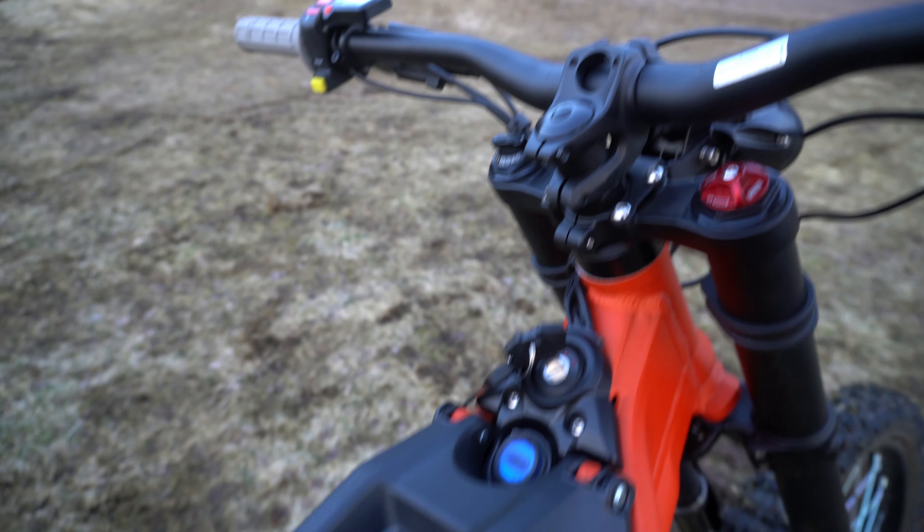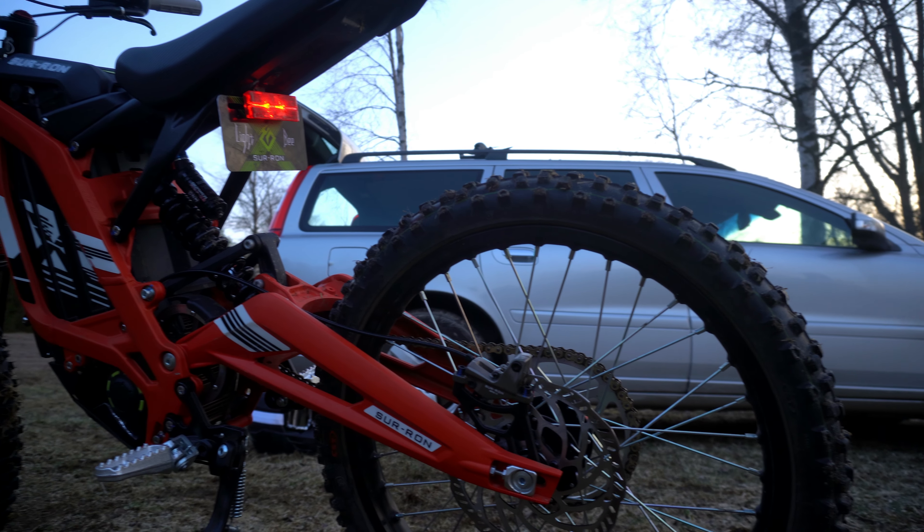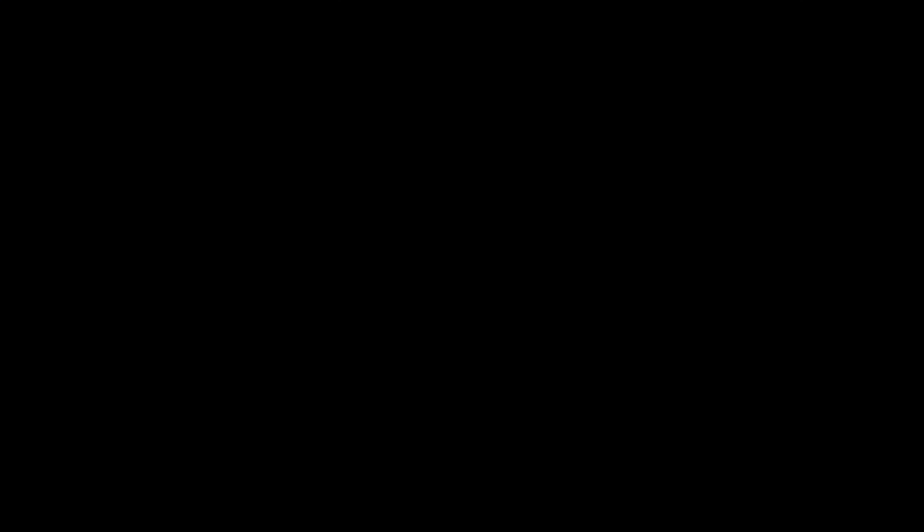Something really nice they've included in the bike is a USB port here that lights up. It's a really nice addition because if you're using your phone as a GPS or just need to charge your phone when riding around, you can do that with a short cable into your pocket. Make sure to have a short cable because you don't want to entangle it with anything else.